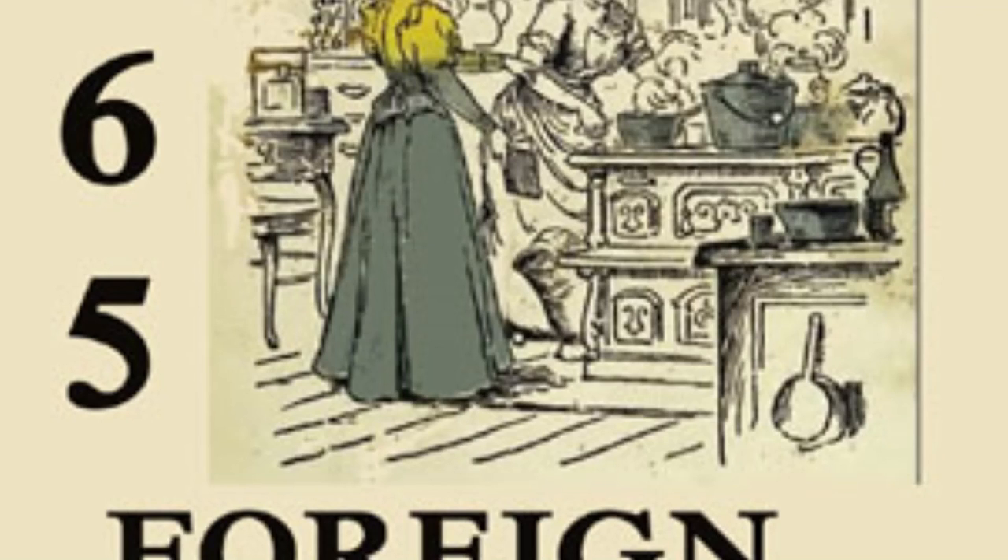29. French Baked Omelette. Beat four yolks of eggs, add six soda crackers crushed fine, salt, pepper, one teaspoonful of grated onion, one tablespoonful of butter, and one cup of milk. Beat up well. Add the whites beaten stiff. Put into a well-buttered baking dish and let bake in a hot oven. Serve at once.